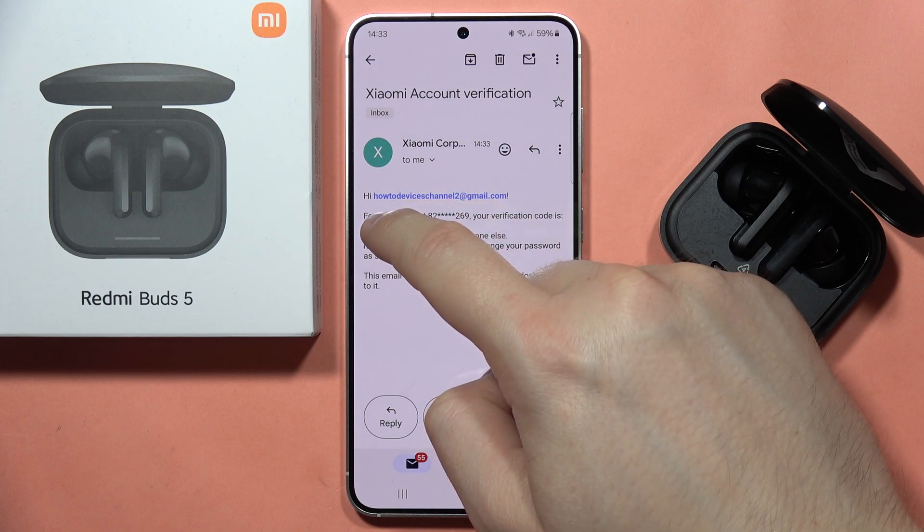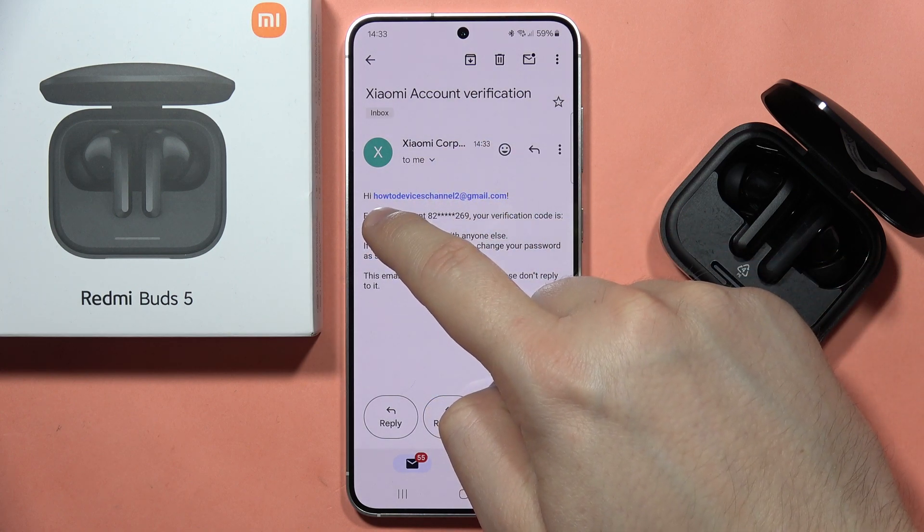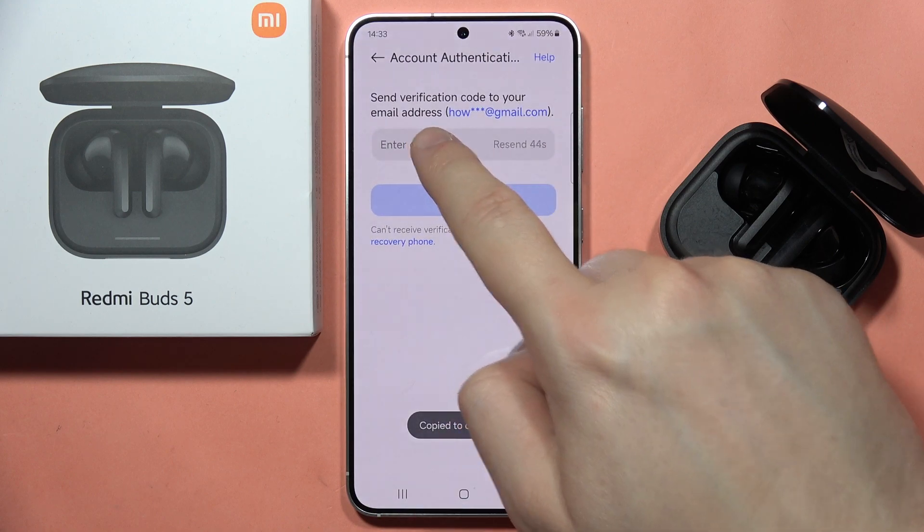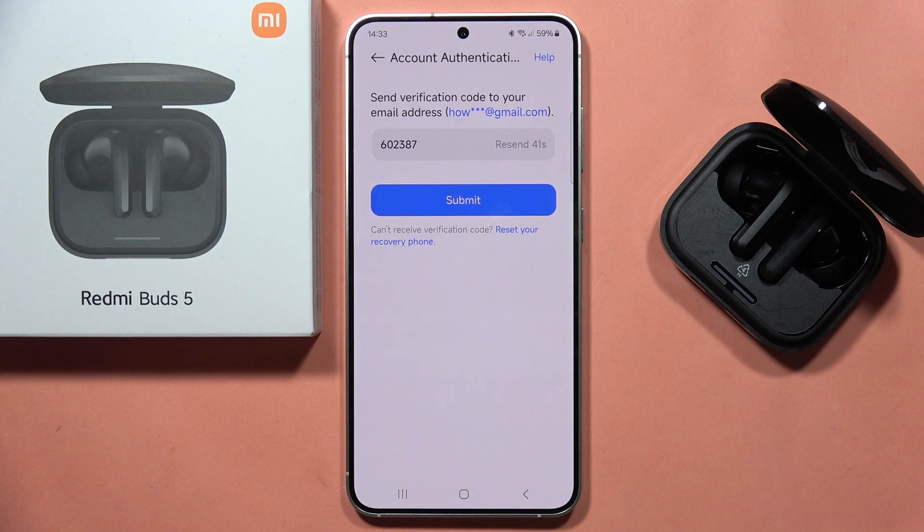There we go — I have to copy this code, then input it right here and click Submit.